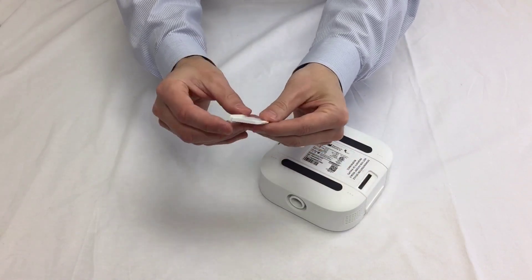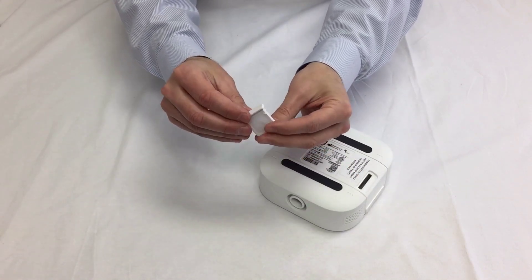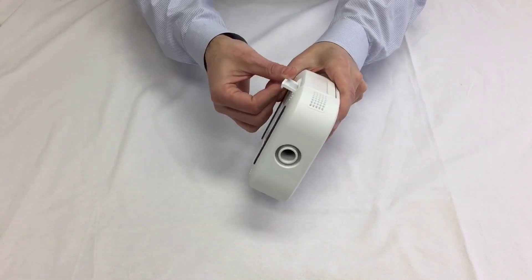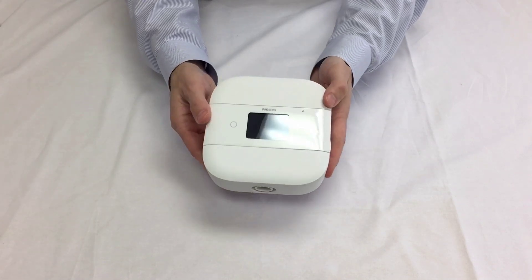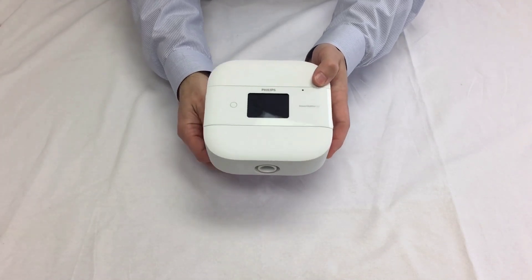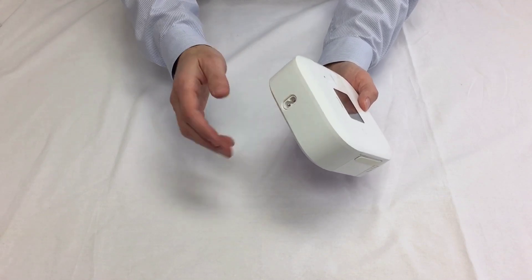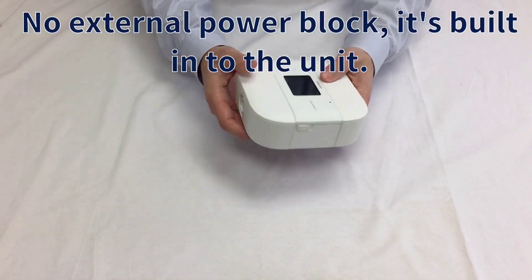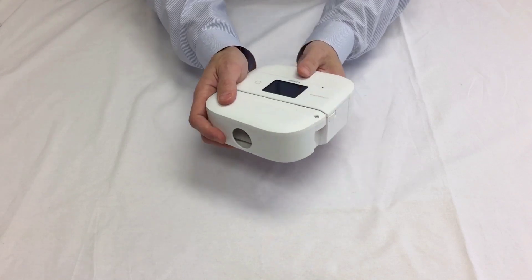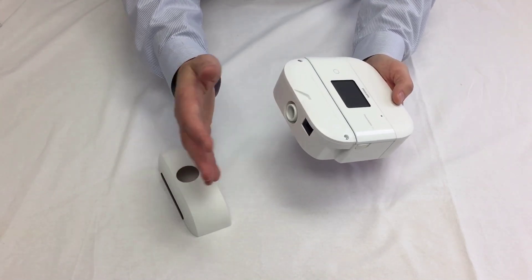It comes with a foam filter which is washable, and there will also be an ultra-fine filter that you can purchase as well. A lot of thought went into this machine to ensure that when you travel it's less bulky, has fewer parts and components, and is easy to use. No power brick, as I mentioned — just a standard power cord.